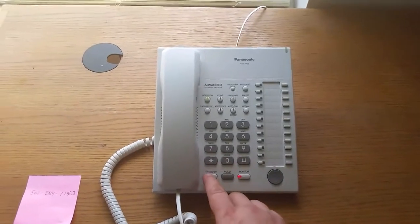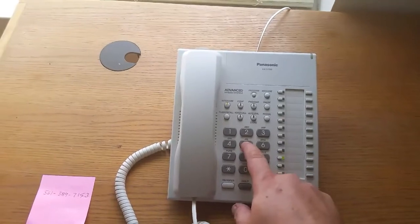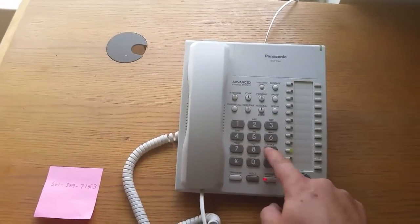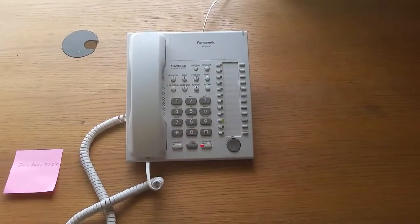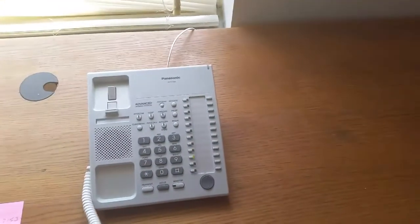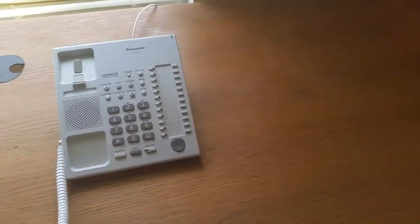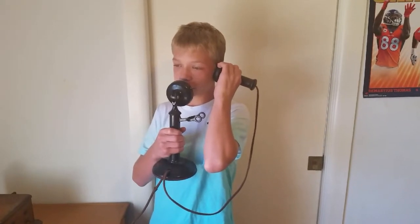Okay, then we can transfer. I have Noah on the other line — I'm transferring him now. Just hang up the phone, and now you two should be connected. Can you talk? Hey, are you there? I can hear you. Bye.